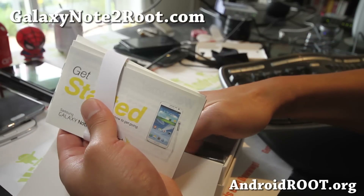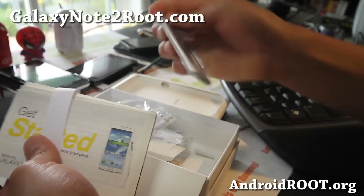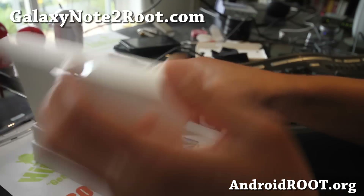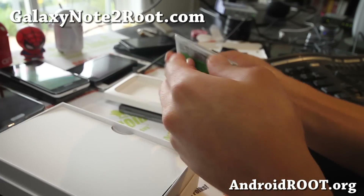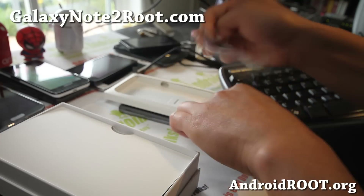All the Galaxy Note 2's have the same battery and pretty much the same hardware except for some of the internals. So if you're thinking about getting accessories, you can get any of them — the one for international will fit, they're all compatible.